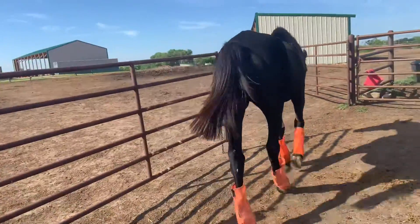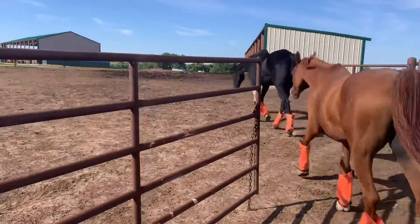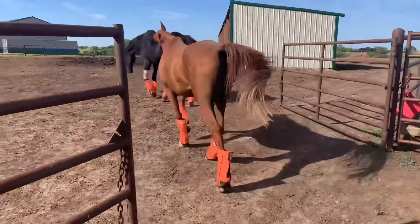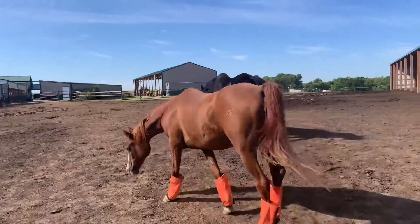Today's the 29th of August. It's been a week since Apollo presented with his laceration to the leg. So we'll be pulling his wrap off today and seeing how things go.